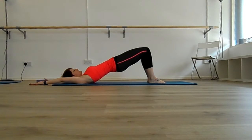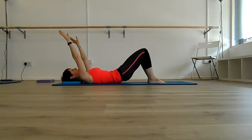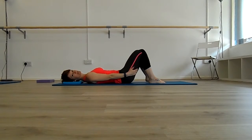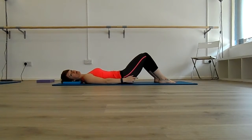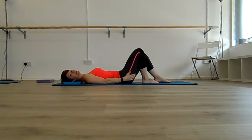Lower back down. You can repeat that a couple of times. Once both feet are firmly back on the floor, breathe in and breathe out to roll back down through the spine. If you start to get discomfort in the hamstrings, watch out for your position with your feet. If they're too far away from you, your hamstrings are going to have to work harder than necessary, so make sure your feet are nice and close to the bottom.